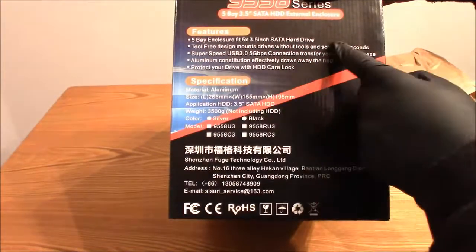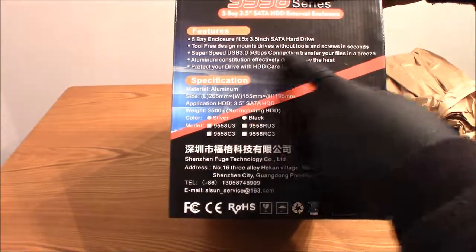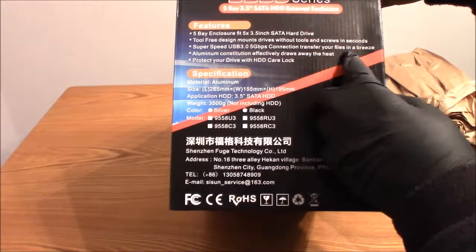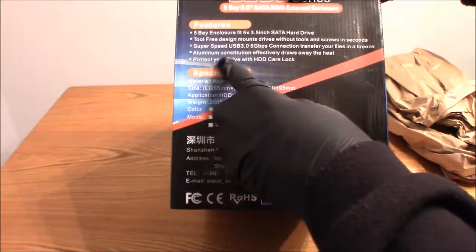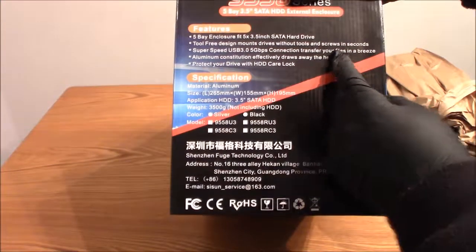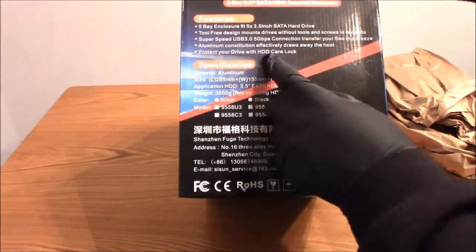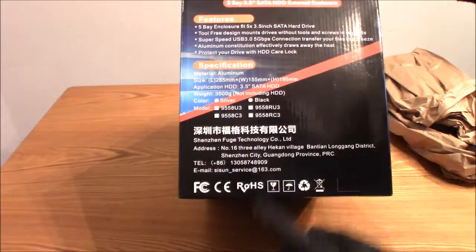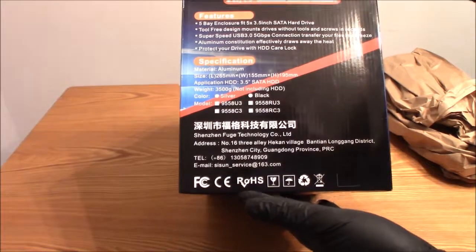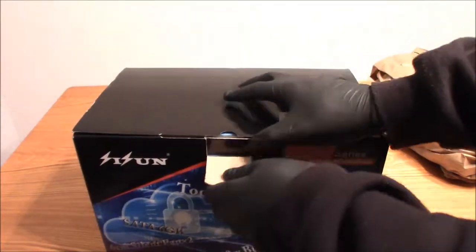It says 5-bay enclosure, fit five 3.5 inch hard drives, tool-free design — mount your drive in without tools. Super speed USB 3.0, 5 gigabits per second connection. Aluminum that draws away all the heat, and it has a hard drive care lock to protect your hard drive.